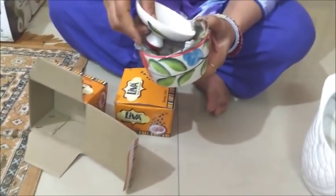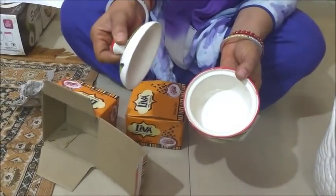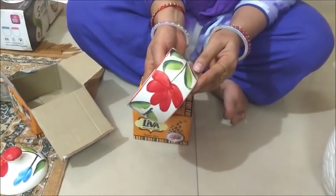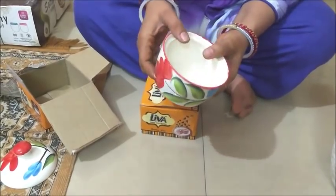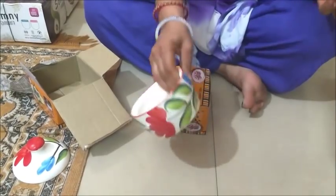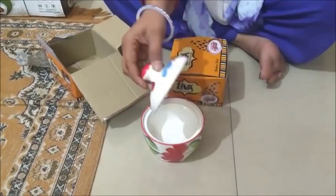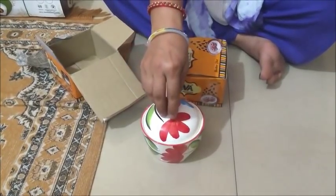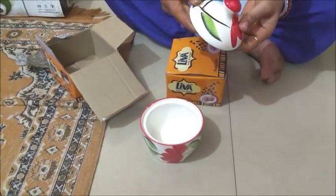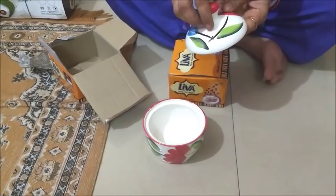I also bought some pots with cups. Look at this — there are beautiful flowers on it, orange and blue. You can also put fresh onions, biscuits, and dry foods in it. You can put it on a coffee table or center table. Look at the lid also — the flowers on the lid are also made in blue color. See how beautiful it is.